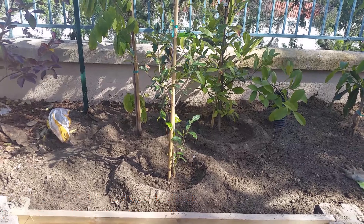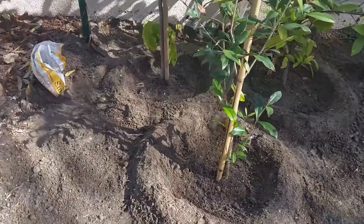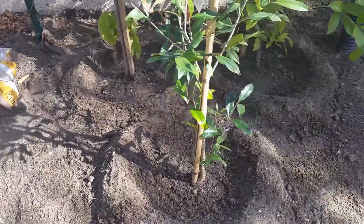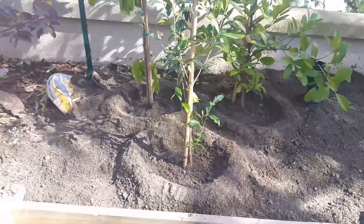My concern is with the ice cream bean tree. This tree is botanically classified as Inga edulis. This tree is a nitrogen fixer, which basically means its roots contain nitrogen-fixing bacteria in order to help improve the nitrogen in the soil. I'm hoping that even though it's not in the same family as the other trees, it will do well in this area.